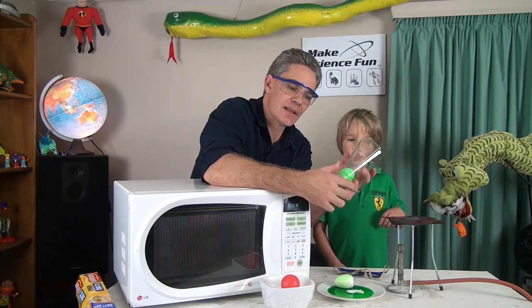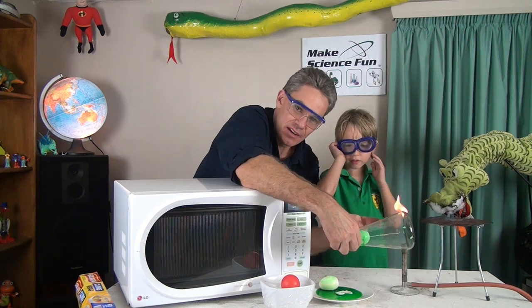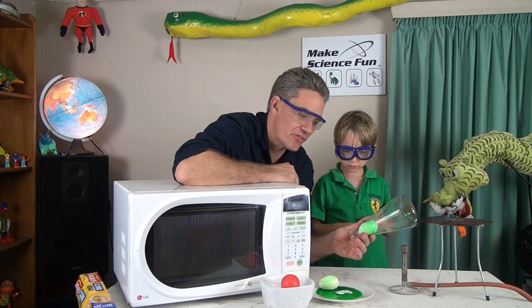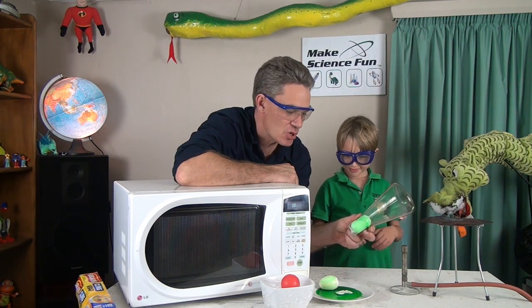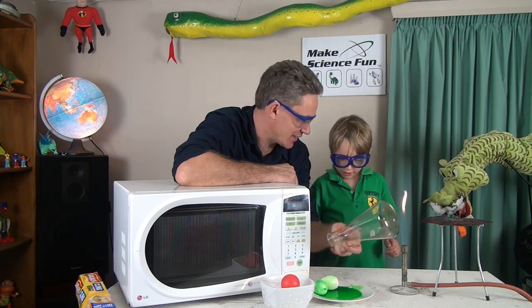To get this egg out, what we need to do is get the pressure inside larger than the air pressure outside. How can we increase the air pressure in here? By heating up the air with a flame. And so look at that egg, Sam — it's been pushed out. There we go, look at that!